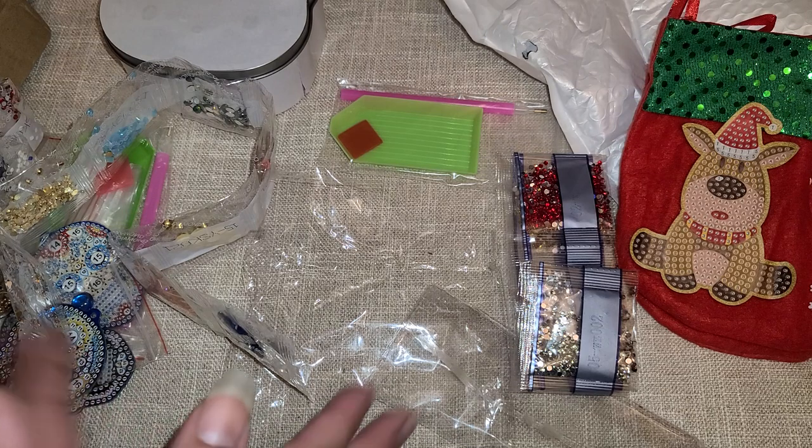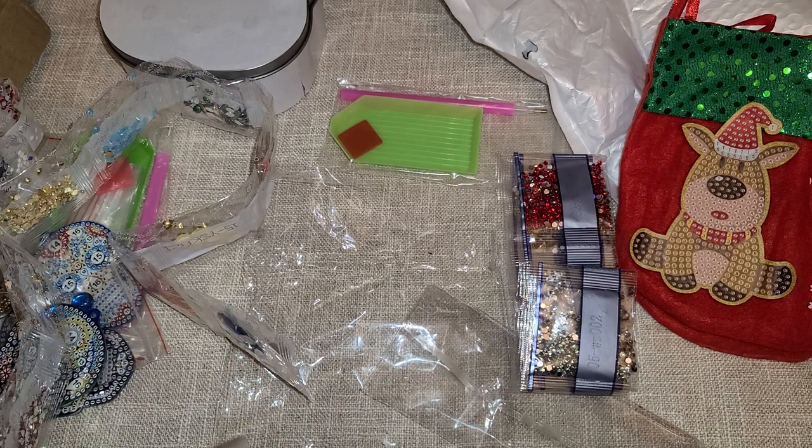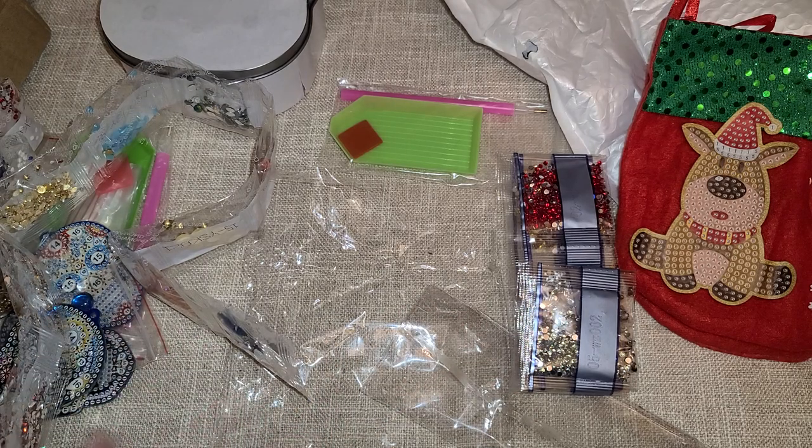So yeah, here are my next products! Thank you guys so much for watching. I hope you're having a fabulous day. I'll link the website and all of these items down in the description box so you can get directly to them. Thank you so much for watching — we'll see you next time, bye guys!